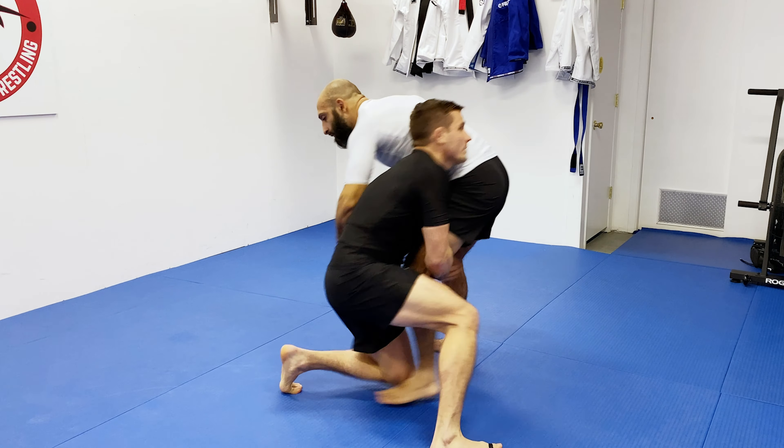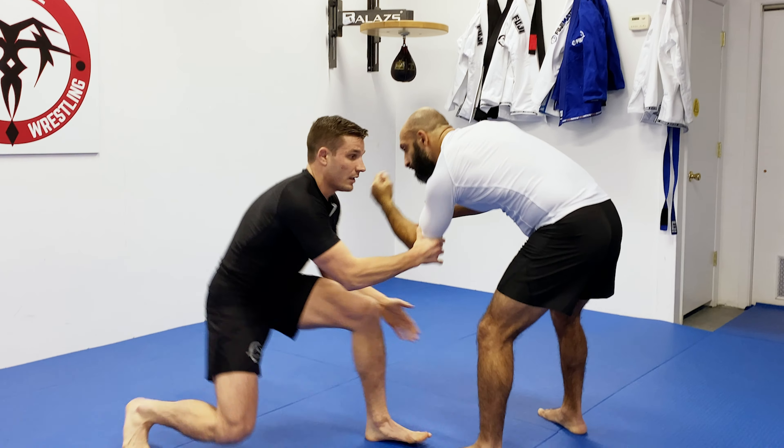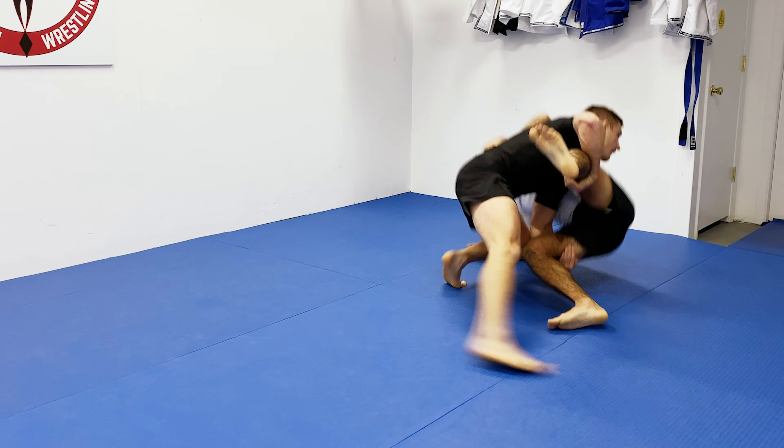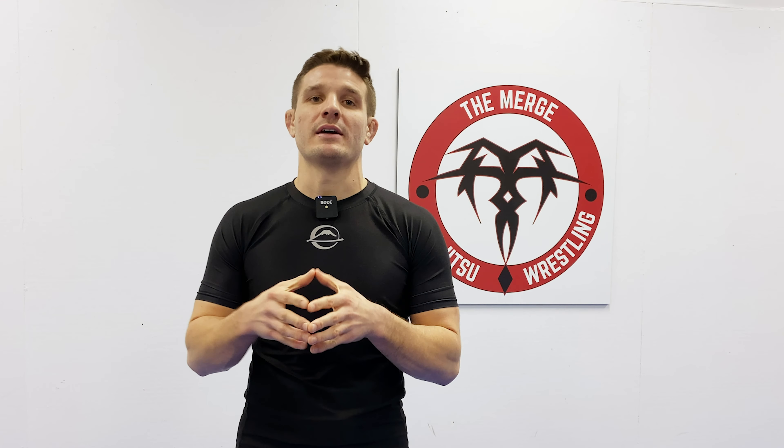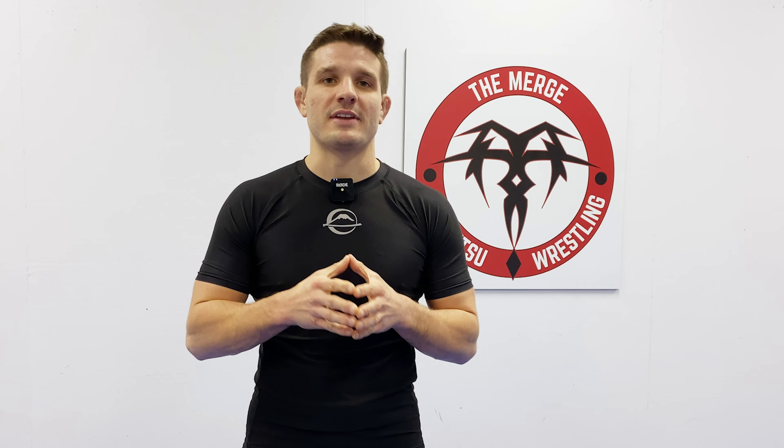Or you can finish the whole entire takedown — do the elbow pass all the way to the double leg. Thanks for tuning in. For more episodes and videos, check out The Merge on social media and go to themergeonline.com to subscribe for free. I'll see you guys next time.